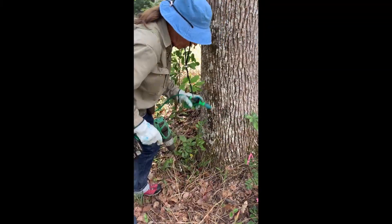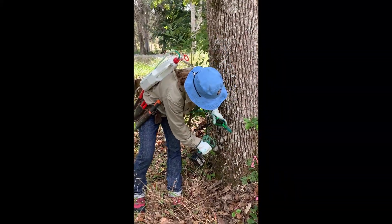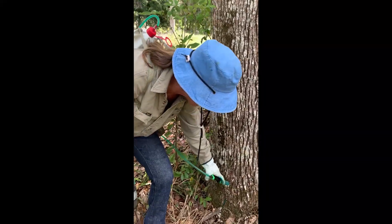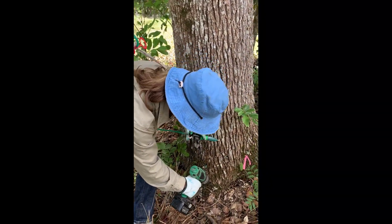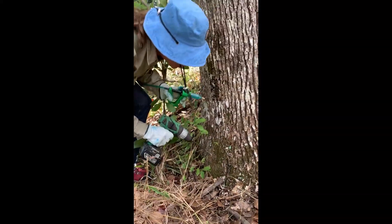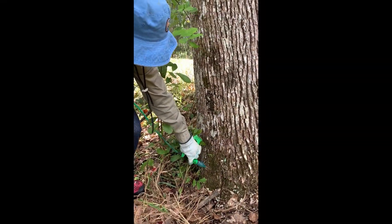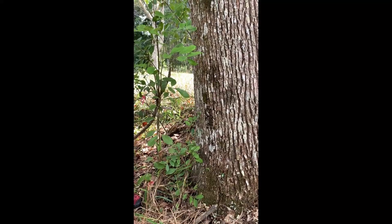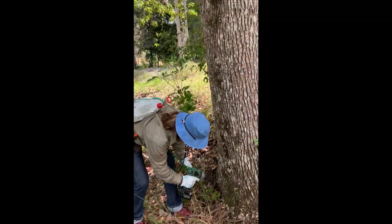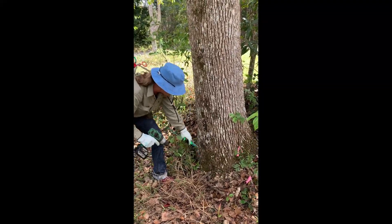It's important to fill the hole promptly after you've drilled it, because there's a thing where plants can shut down after an injury, and that might stop them from taking up the herbicide. If this tree was a fork tree or a multi-trunk tree and I could reach it, I'd be looking at putting some holes into the forks. This one's out of reach, so I'll give it a bit of extra help down low.